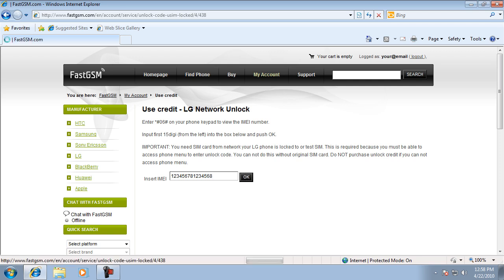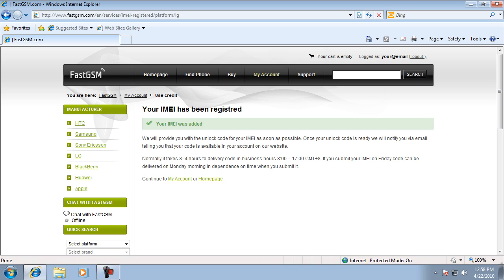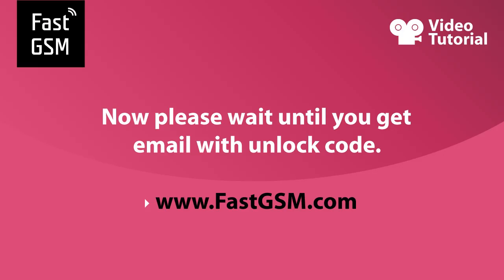Now wait until you receive an email with the unlock code. It takes less than 24 hours on working days. If you submit your IMEI on Friday, you can receive the code on Monday.